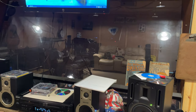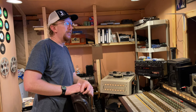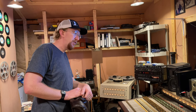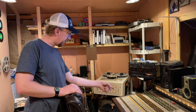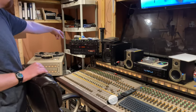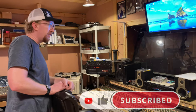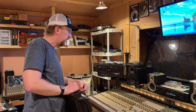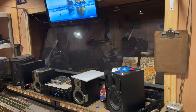You've got the big window into the live room, and that window actually has some history to it. When we first moved to Florida, there was a studio in Ocala where a guy was going into a different business venture and sold us a bunch of his gear. We bought the console, one of the compressors, and the glass out of his studio. We put it in my dad's studio, and now that my dad's not doing much, we moved the glass into this studio.